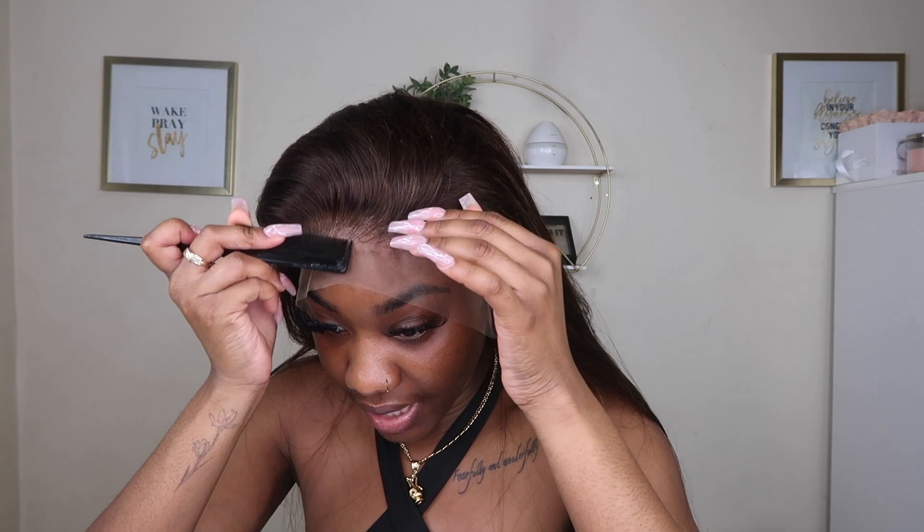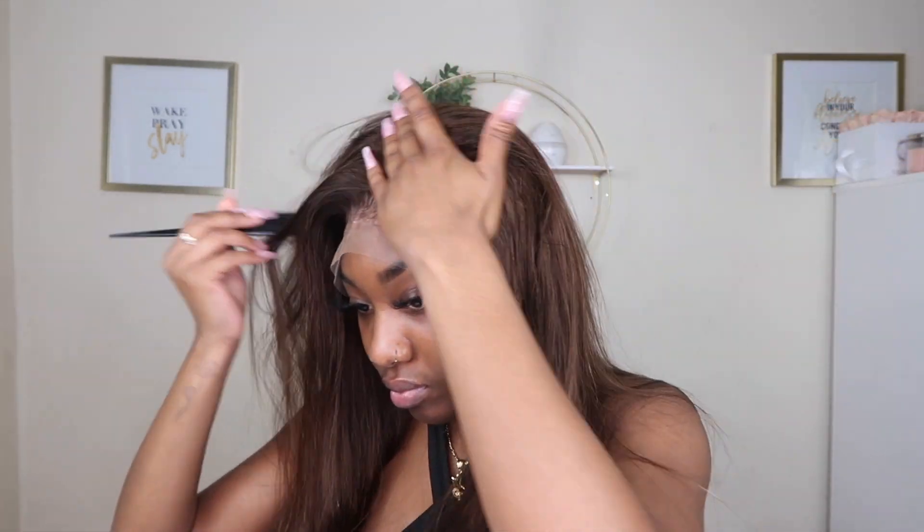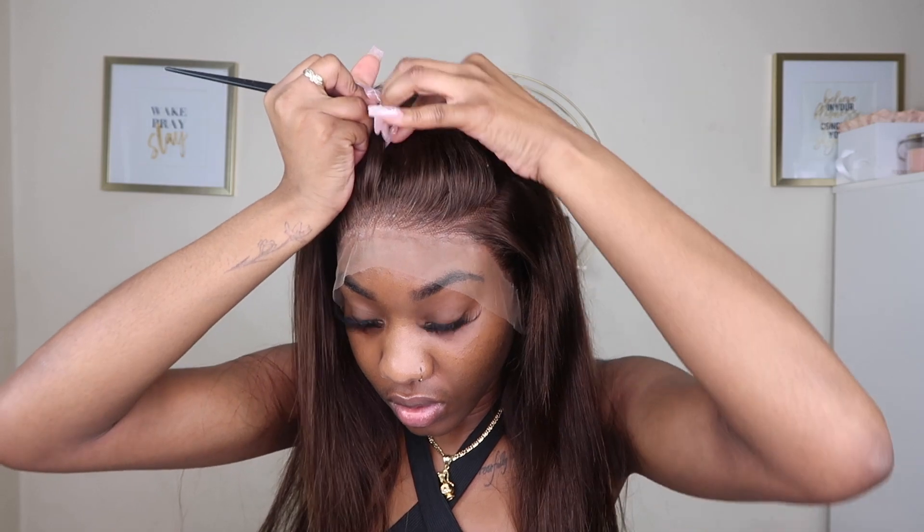All right, we're gonna take the elastic bands off now. I was deciding what part to do and I'm still indecisive — do I want to bust down the middle, or do I want a side part? I've been loving side parts lately, I have been loving them. I think we're going to go with a side part, but I'm going to part it in the middle first.